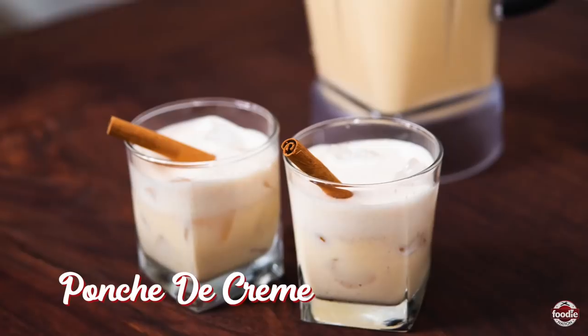Tis the season for good drinking, and today's episode is all about punch a crème — so let's get mixing! We are in a very festive mood. The holidays are still happening, and of course punch a crème — or punch a crema, whatever we want to call it — that's what we're drinking today.